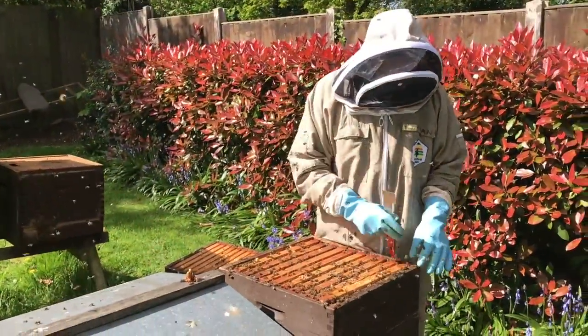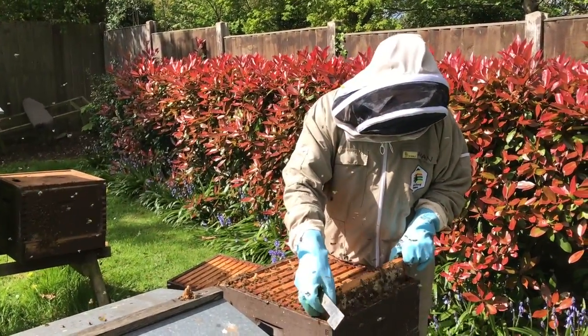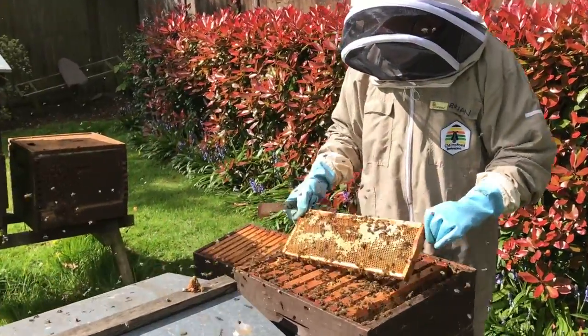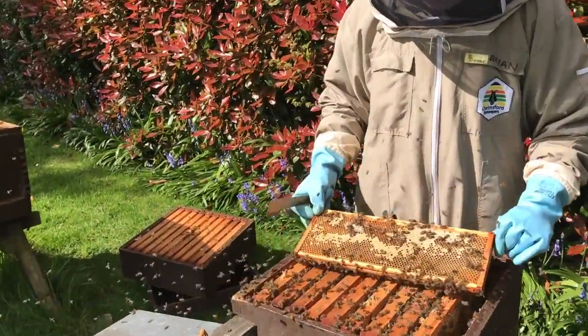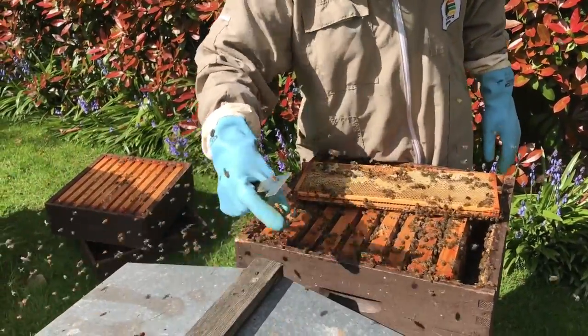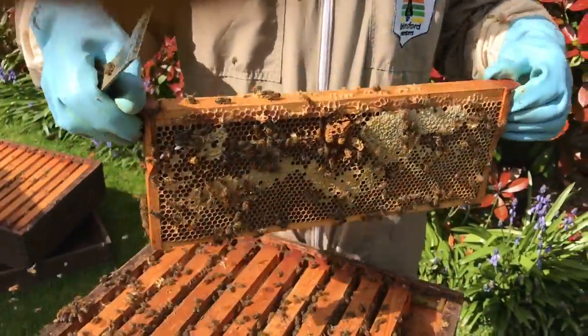I've got the queen cells there, I've got the super. On the super I'm going to pick one out with some honey and some young bees — they've all got the young bees on. It's just going to be the perfect solution for raising these queen cells. I'm going to put these queen cells on this super, with bees, and go stick it in a box.